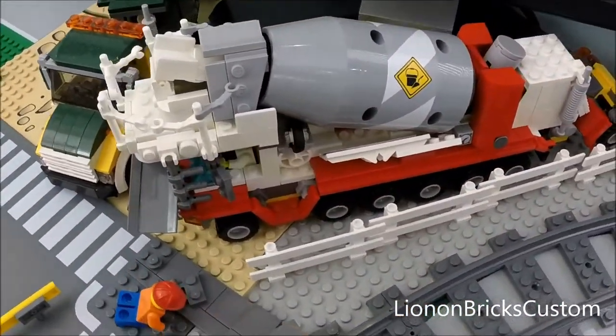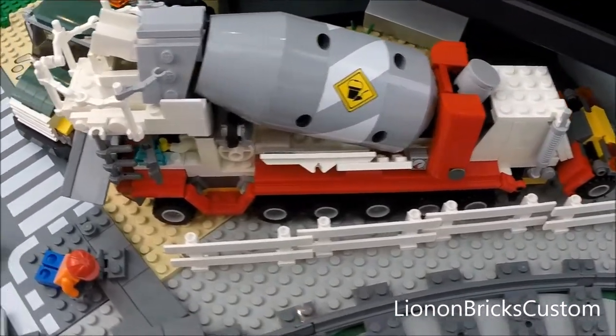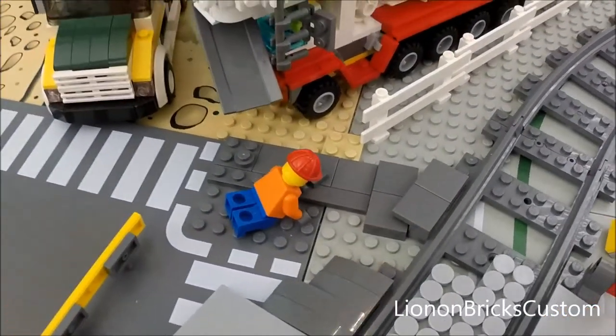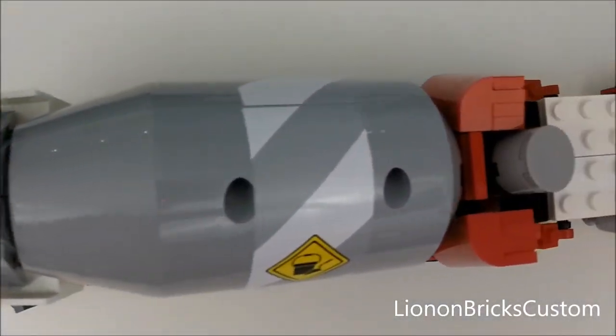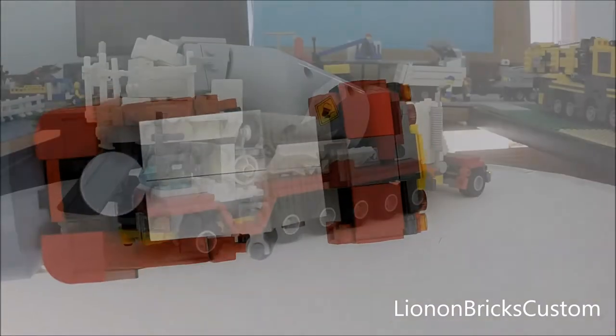There's my custom front discharge cement mixer. I called the previous one an over-cab cement mixer, but it's really a front discharge. It was a really fun build and I'm really impressed by the level of detail that came out. I still look at it and think 'wow' — every once in a while you get a new angle and you realize how good it looks.